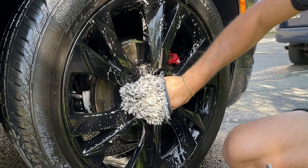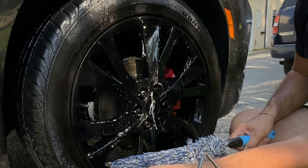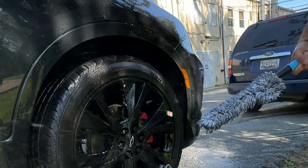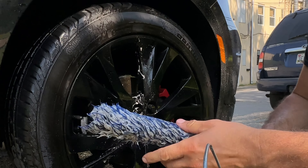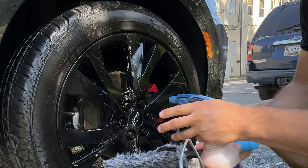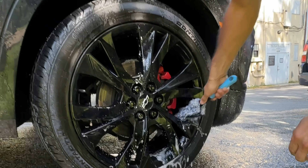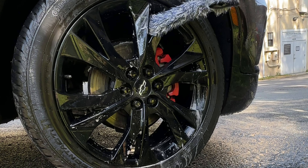I'm definitely a big fan of this one as well. Now lastly, this is another wheel inner barrel brush. I really don't know where this brush is from, I can't remember, but we've had it for a few weeks now. It's super easy to use, safe to use on any type of wheels — just another brush to get deep into the barrel. You can get anywhere you want inside there.